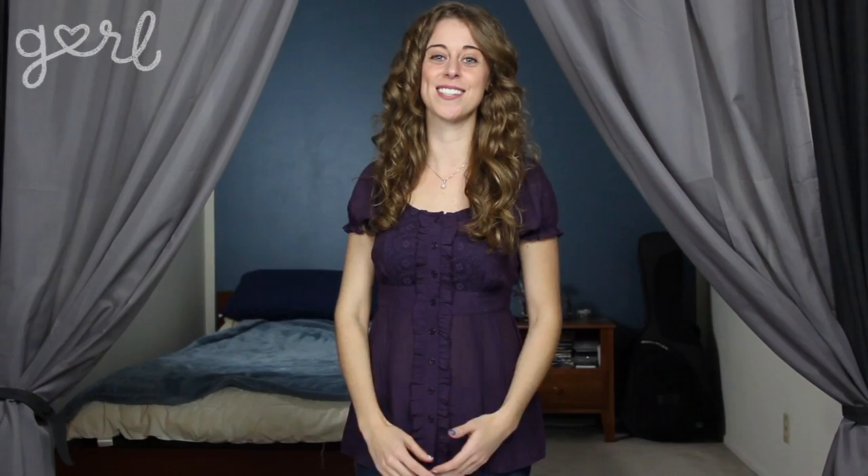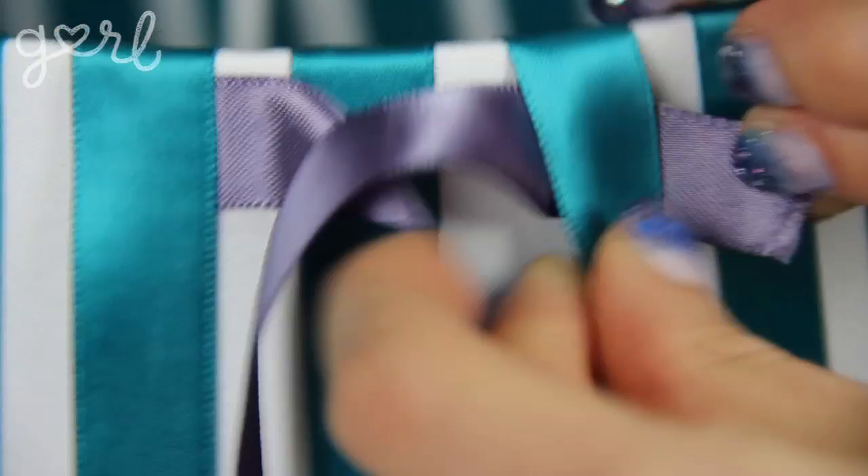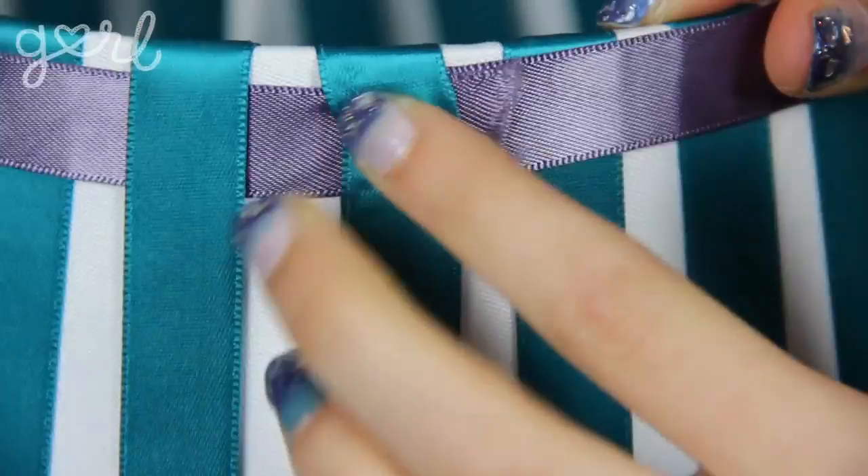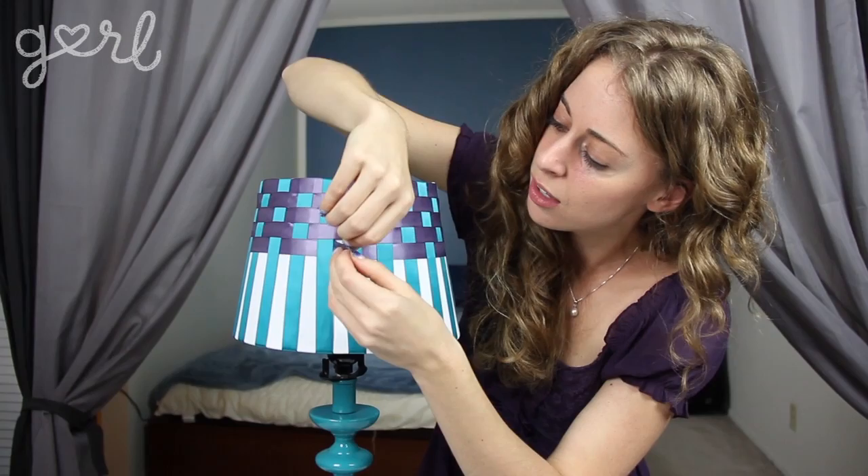The next step is to weave your second color of ribbon horizontally throughout your vertical ribbon. The second color is going to make up the majority of your lamp, with the first color being an accent color. I'd recommend wrapping the vertical accent color with your brightest ribbon so your lampshade doesn't appear too bright — after all, your lamp is going to get brighter once you light it up too. Weave the ribbon over the first vertical strip, under the second strip, over the third strip and so on. Repeat this over-under pattern until you've made a complete revolution around your lampshade, then cut the ribbon and tuck it underneath the vertical ribbon. If that's too difficult, just hot glue or double-sided tape your ribbon over the top.